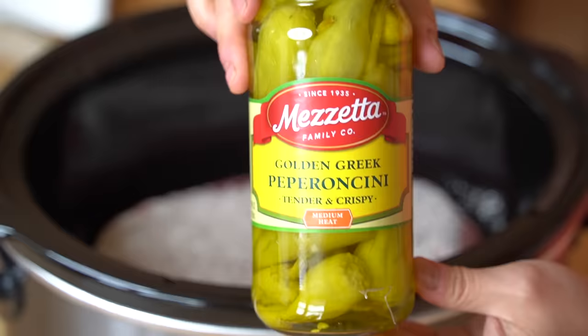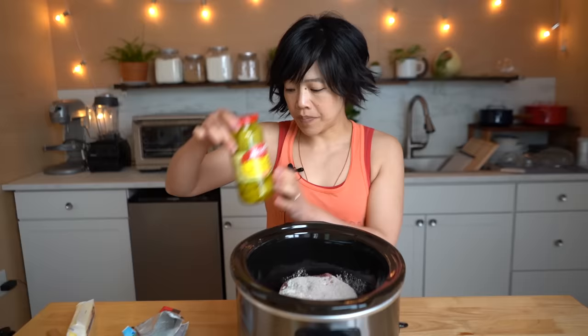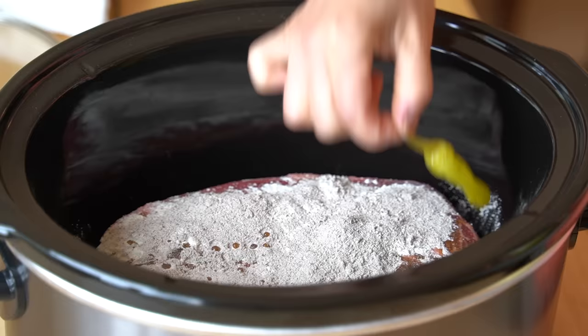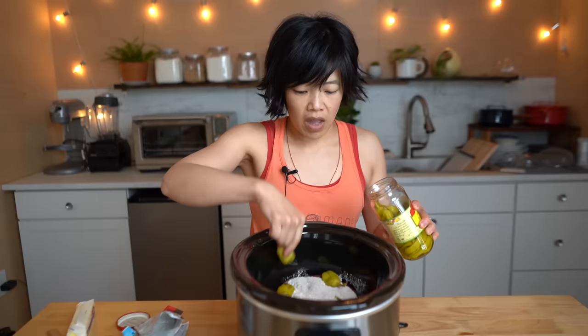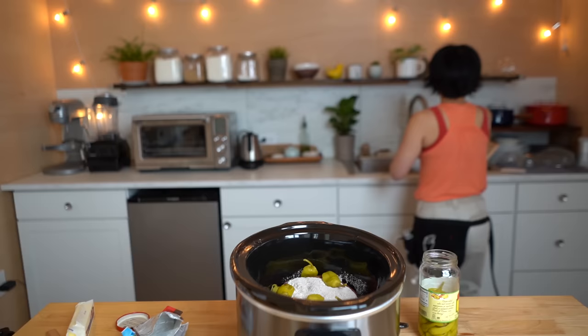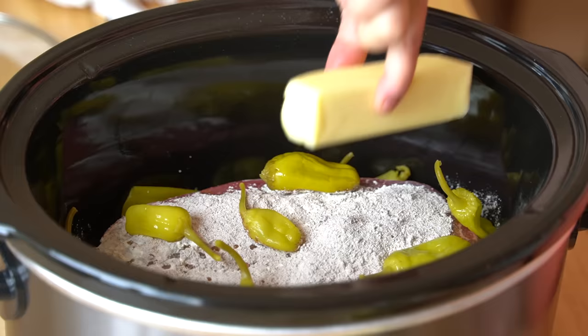And then some pepperoncini peppers. These are pickled peppers. They're very mild, not too spicy at all. So you add half the brine — half the jar of brine. The recipes vary in terms of how many peppers you want to add, based on your own level of spiciness. Some people add the entire jar, some say to add six. I'm gonna add about ten — I like spice. I'm gonna add half a jar of the pepperoncini brine and half a jar of peppers, so that's about 12 pickled peppers. And for the final touch, I'm gonna add one stick of butter right on top.